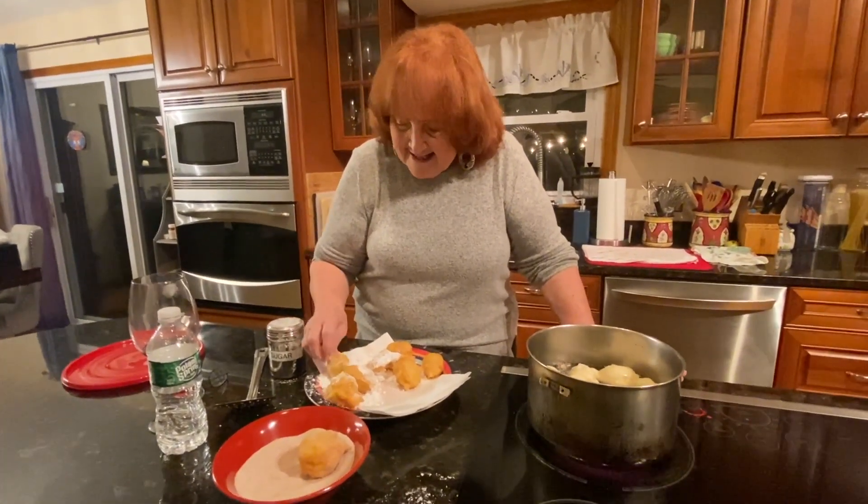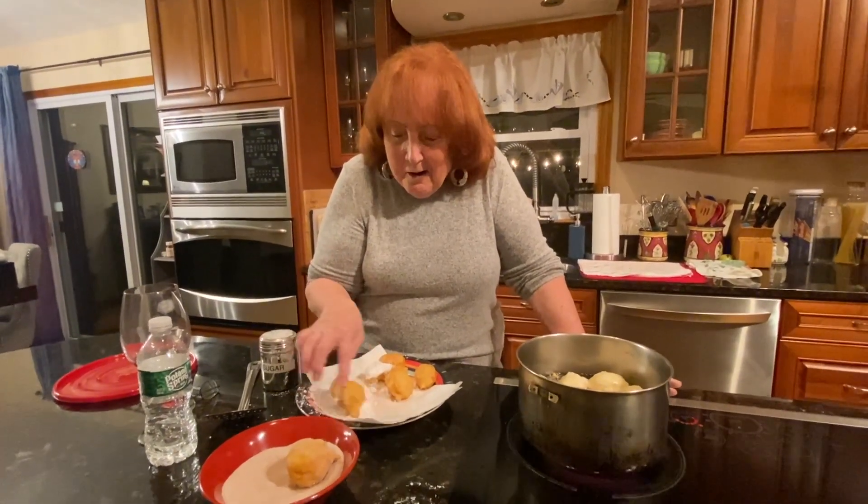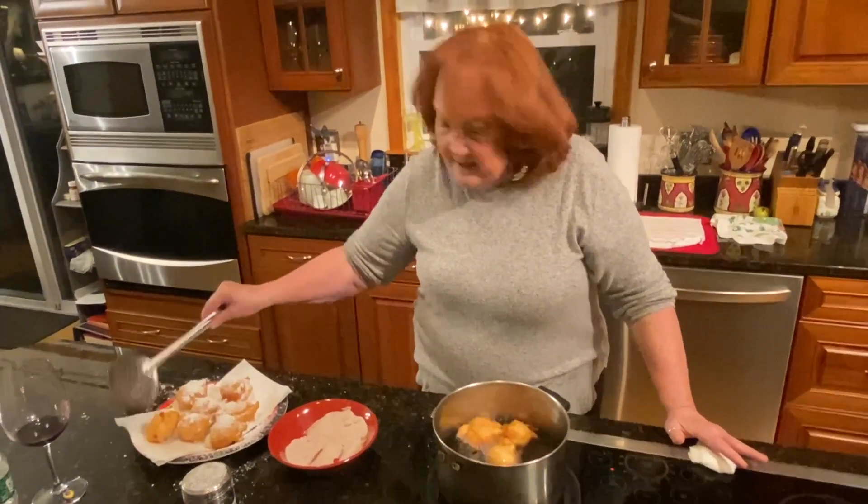Nice and crispy. I hope you try them. Crispy, crunchy, sugary. Until next time. The end result is I put it at 325 degrees.